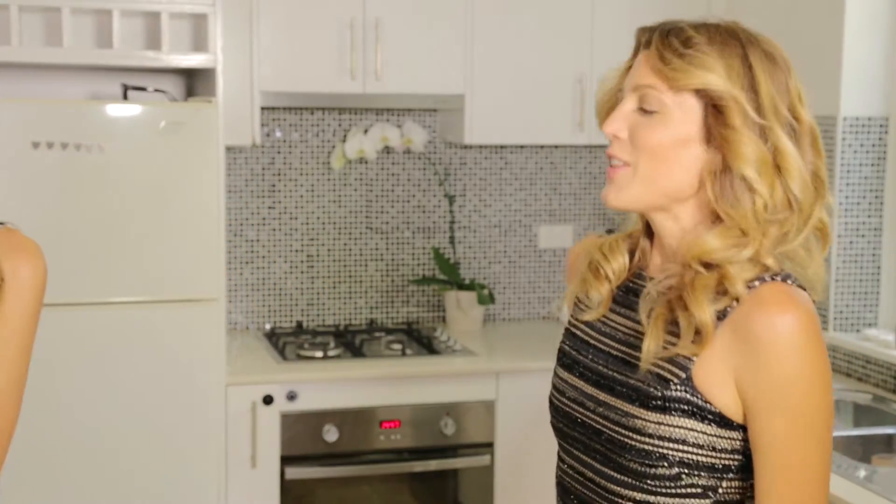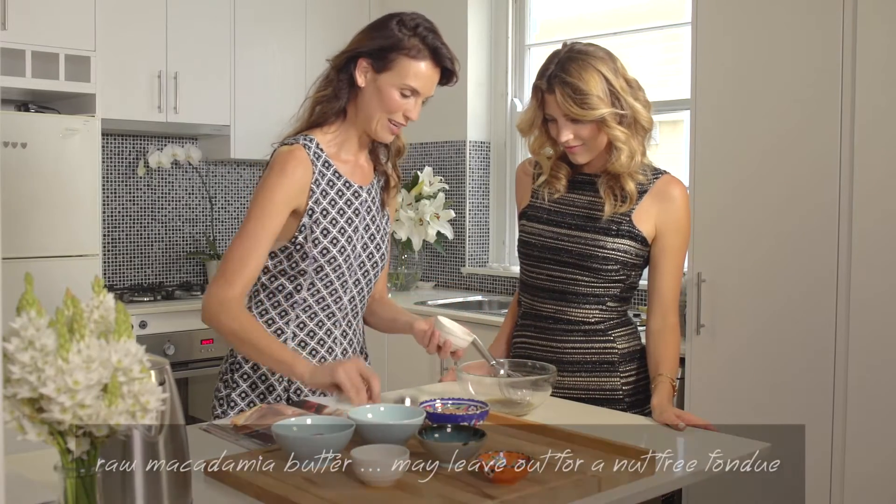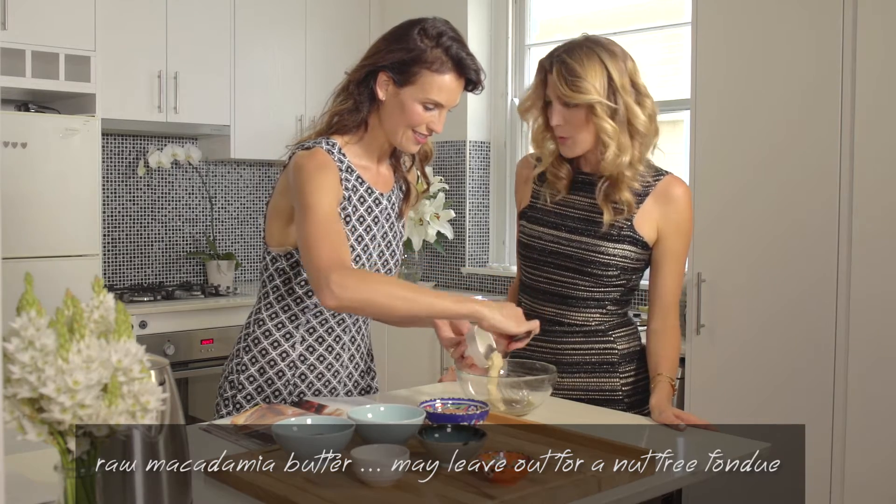Now we can whisk in some macadamia butter, which is really delicious — it's so creamy.